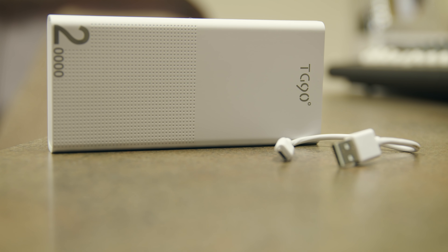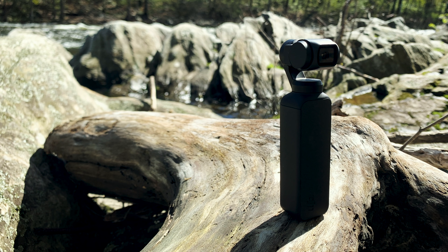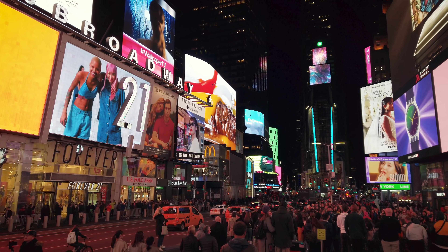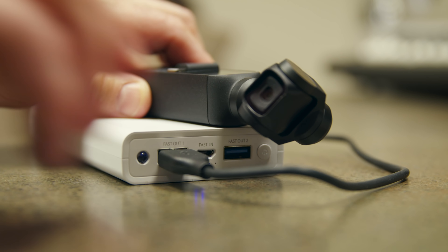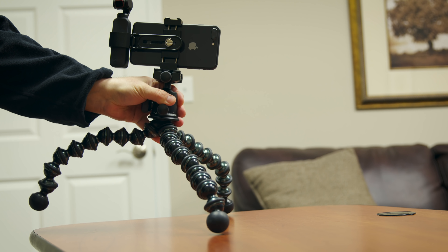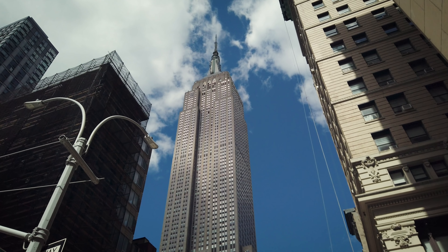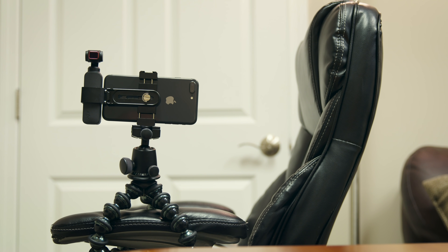Number 6: Power Bank Portable Battery Recharger. The Osmo Pocket has an internal rechargeable battery that cannot be changed. Once you drain the battery, you have to stop and recharge it. Recharging time is around 2 hours and shooting time is also around 2 hours depending on use. One easy solution to keep the internal battery charged is a USB portable power bank. With this bank, I've been able to shoot all day without any problems. Number 7: Gorillapod. A tripod seems kind of silly when you think of using a gimbal camera, but a Gorillapod is great for shooting time-lapse. The Gorillapod can be used anywhere with its sturdy octopus-like legs, and that's why I love it.